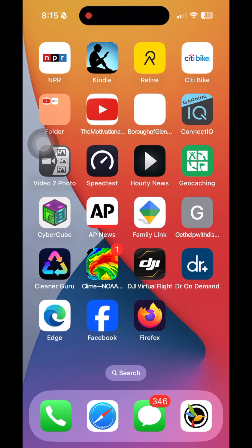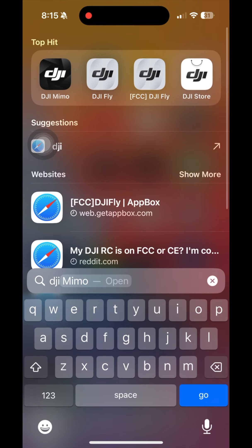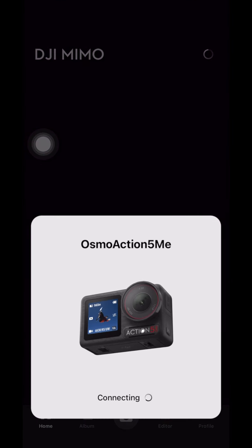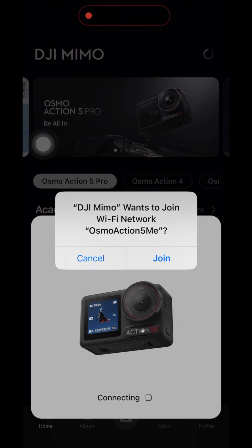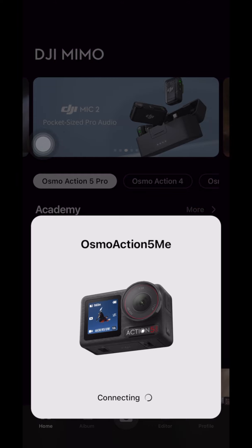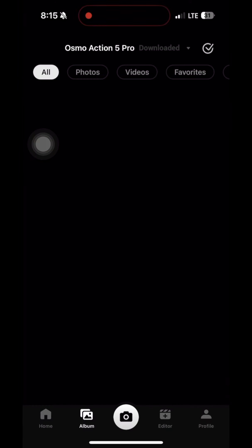You're going to launch the DJI Mimo application. Once it launches, it should load. It'll ask you to connect to the camera — 'Osmos Action 5 Me', that's what I named my camera. Select join. Once you select join, it should connect after five to ten seconds, sometimes sooner, depending on how the camera is feeling.